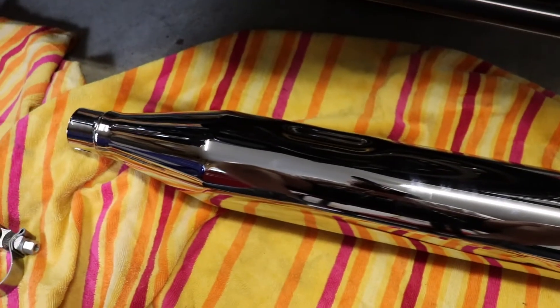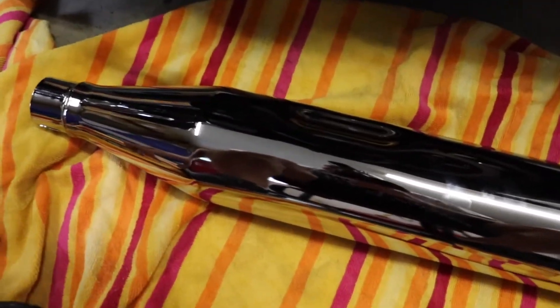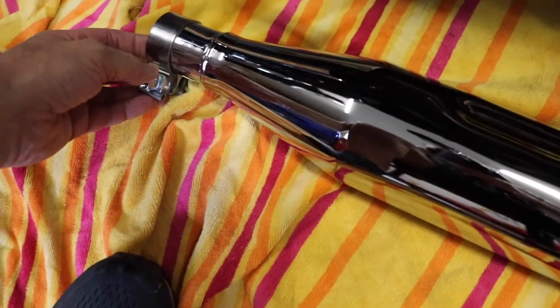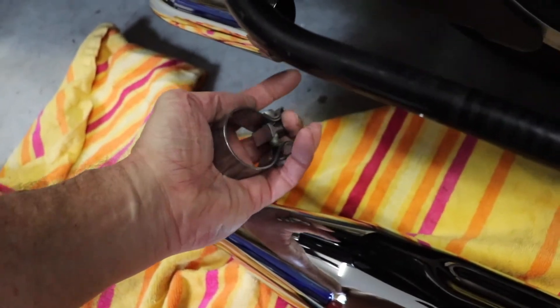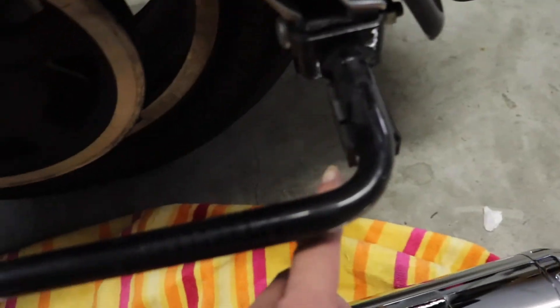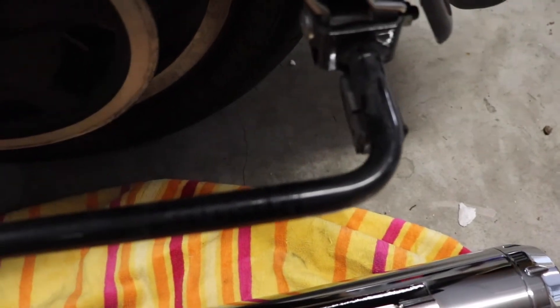The left side came off really easy compared to the right. Just a couple things to mention in case you've never put any on before: this clamp that comes with the kit, you mount it on your muffler before you put it on. Put it where the bolts are kind of hidden underneath so you're reaching up to put it on — that way you can't see it. These two holes here just line up with the bracket that came stock on the bike; it slides through this rubber piece and it's two bolts holding it on. It really couldn't be much simpler.